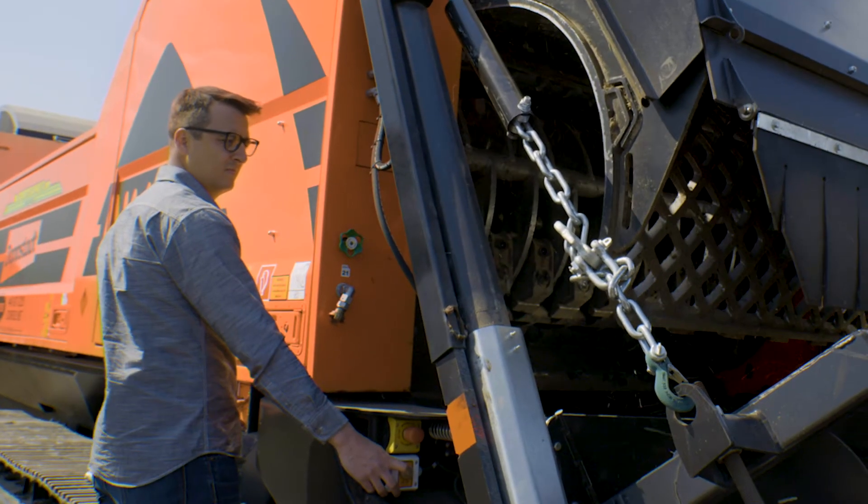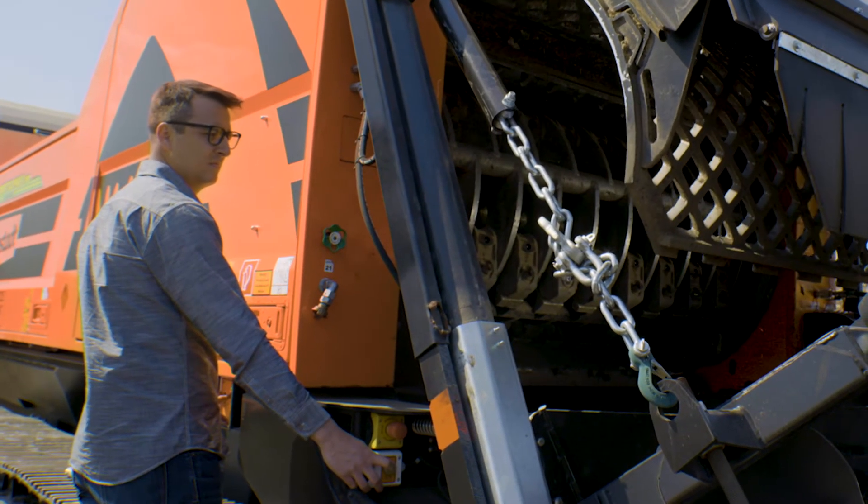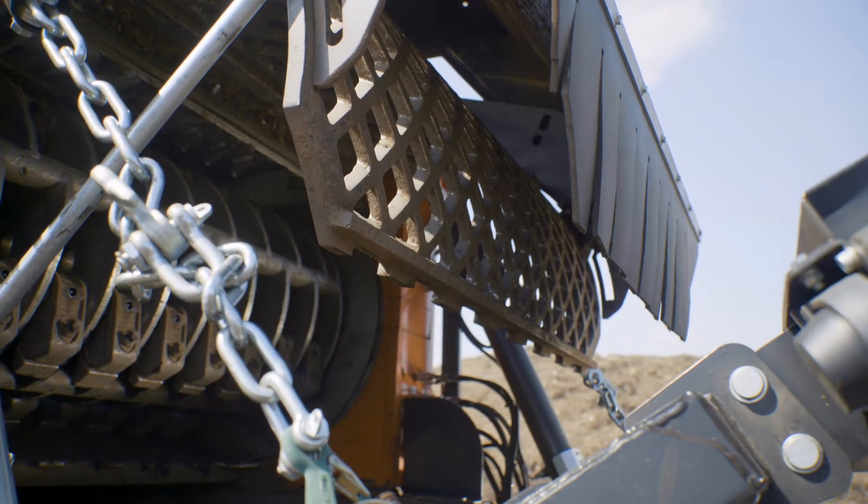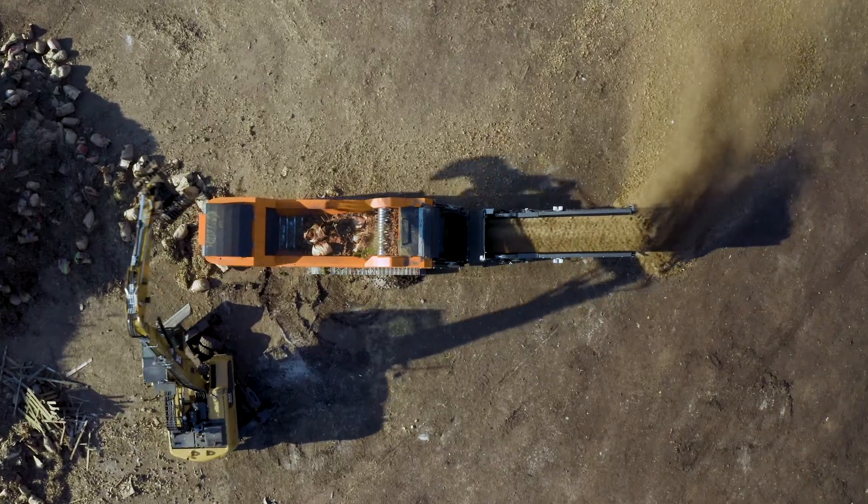Changing the screen in an AK is simple and easy. Simply remove the screen frame, unpin the existing screen, replace the screen and repin it to the frame. 20 minutes tops.